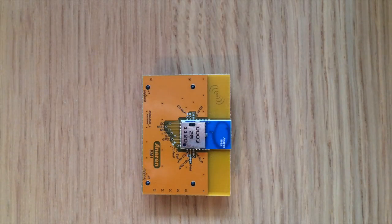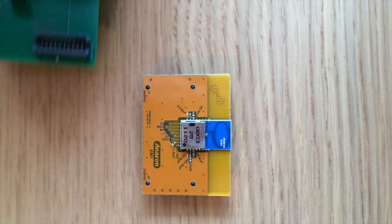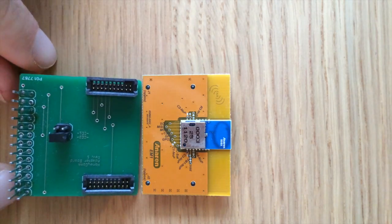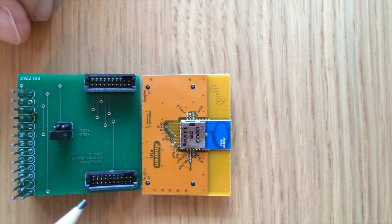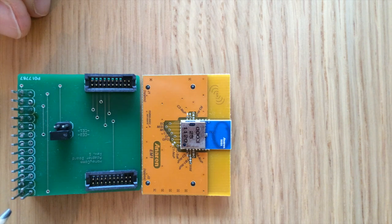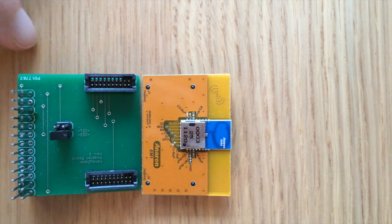Second, to connect this interface board to the Raspberry Pi I created my own adapter board as a PCB. You can see the header connectors here that will connect to the Nanaren interface board. Here on the side you can see the connectors to the Raspberry Pi's GPIO headers. The main task of this adapter board is to connect the pins of the Nanaren radio module with the respective pins of the Raspberry Pi's GPIO pins.